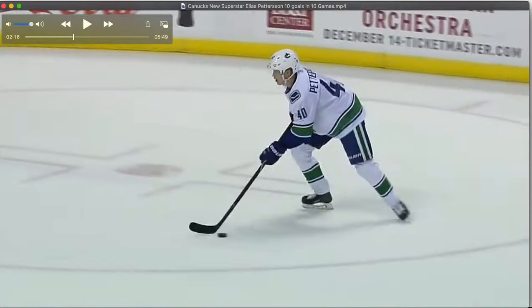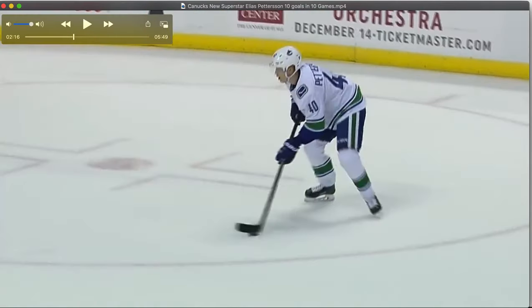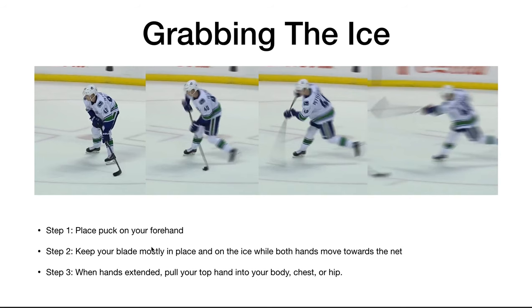Now step 3 is where people get messed up, because they hear the cue 'hands out' and they keep their hands out. You're going to pull that top hand into your body — and that's really what creates the leverage. You'll notice that if you are doing these steps correctly, the puck and the ice create the flex on the stick. If you're pulling in, you don't have to lean on the stick to create the flex.